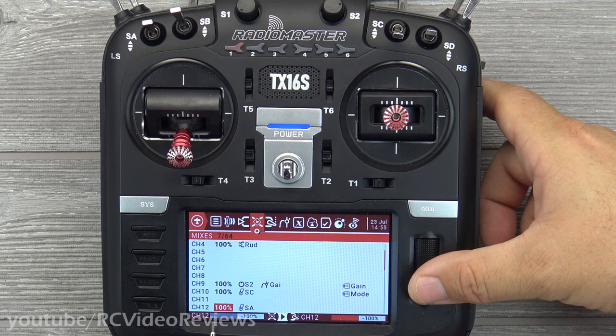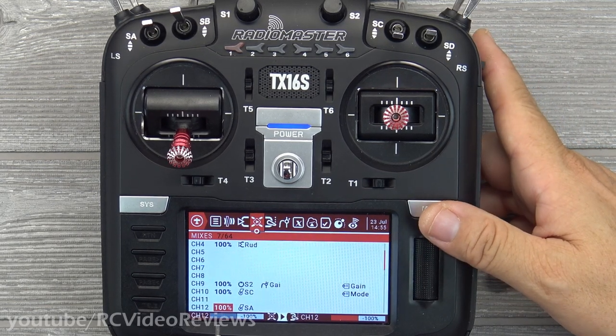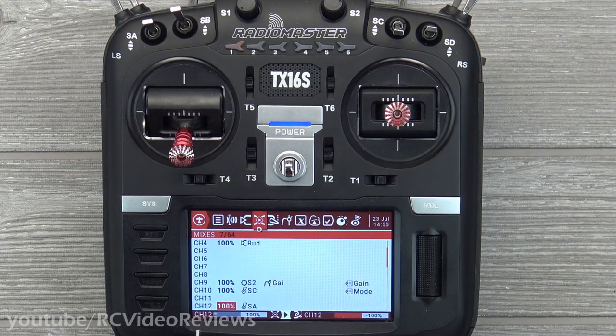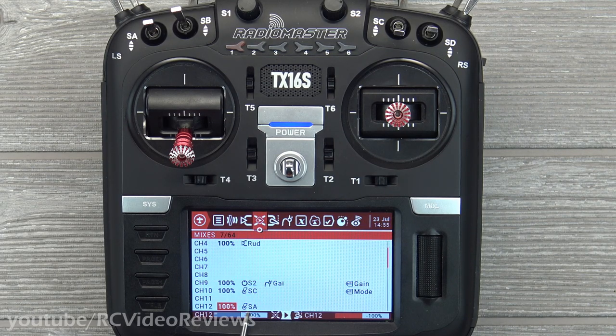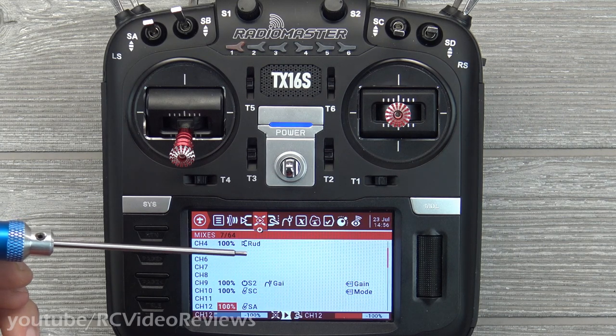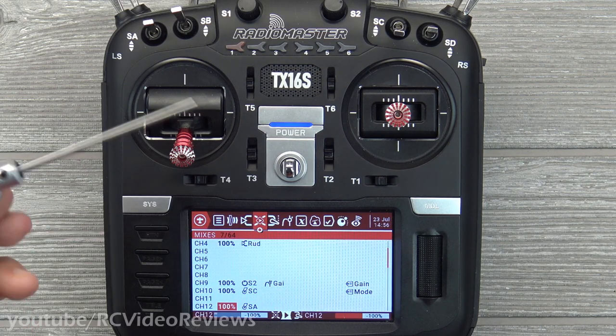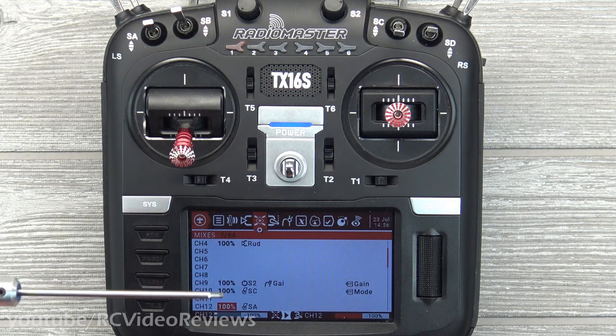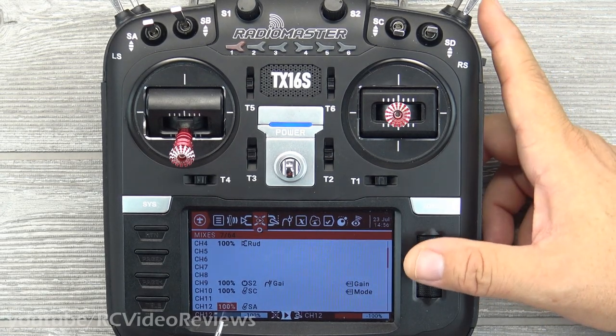The last one to configure is the auto check or calibration switch — channel 12. What it does is let you calibrate the receiver in the plane. Before going any further: if you use this while you're flying, your plane is going to crash. It'd be wise to create a logical switch that blocks this SA switch while you're flying — for example, make it only active if your throttle cut is engaged. If you click this switch three times in flight, the receiver stops listening to controls, calibrates itself in the air, slams the surfaces a couple of times in a servo dance, and turns your plane into a pile of toothpicks.